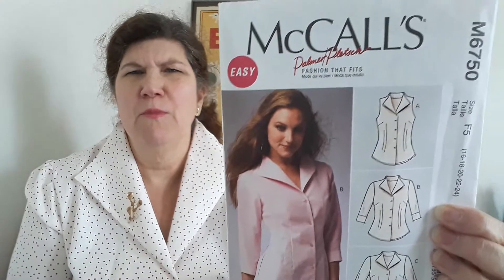Good morning everybody and welcome back to my channel. So it's been a hot minute and we're going to talk about why, but as you can see I have finally finished this shirt. For those of you that don't remember, it was McCall's — looks a lot like the Agent Carter shirt.